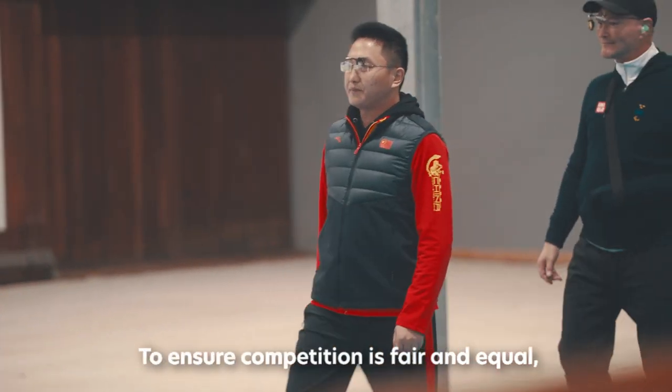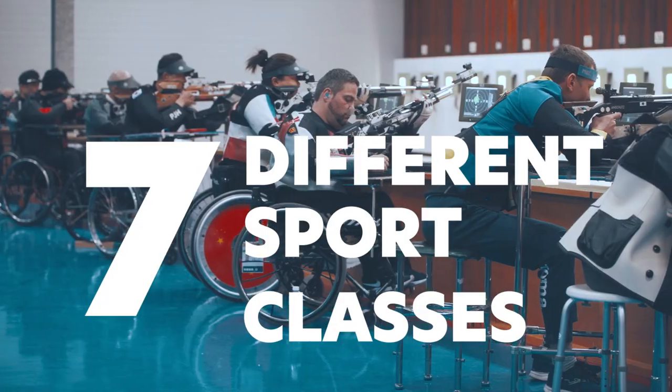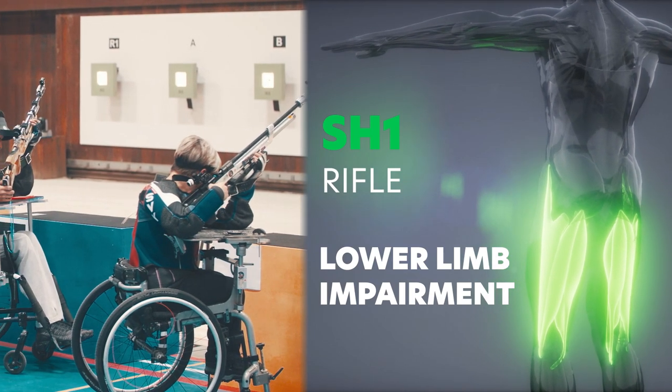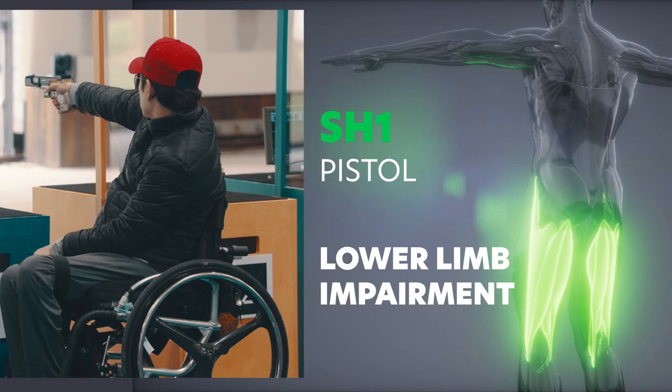To ensure competition is fair and equal, Shooting Parasport athletes are divided into seven different sport classes. SH-1 Rifle: typically athletes with a lower limb impairment. SH-1 Pistol: typically athletes with an upper and/or lower limb impairment.